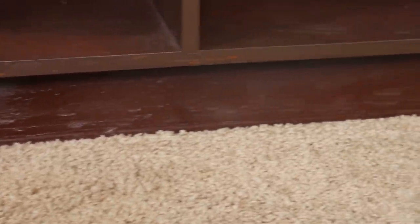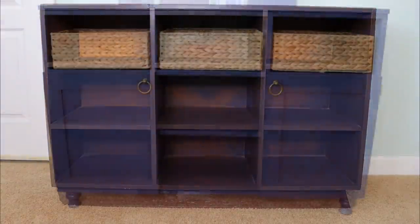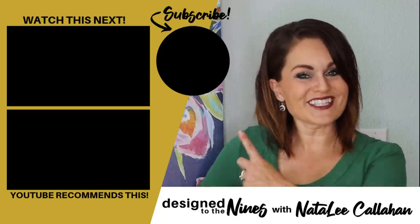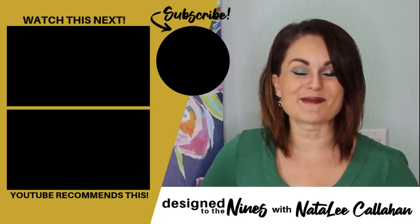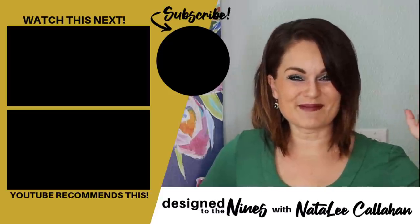I am over the moon happy with how this extreme transformation turned out. In the end, this was something a lot of people might have passed over, but I am so glad I didn't. This will be a beautiful piece to store supplies in my craft room for years to come. If you enjoyed this episode, here's another one I think you'll like. Don't forget to check out all of the talented ladies participating in this hop, and until next time, to all my DIY Niners — bye!